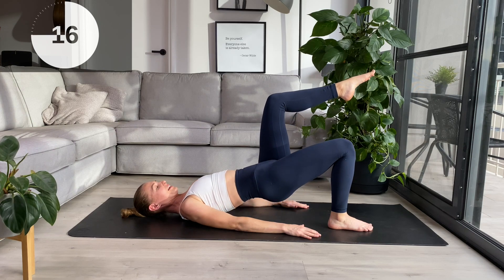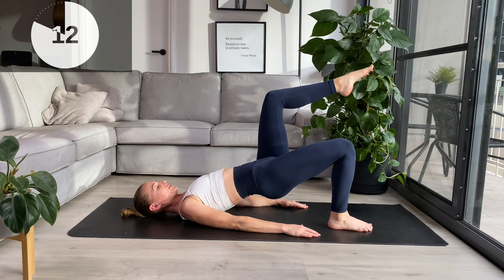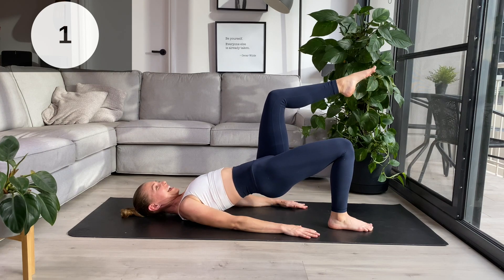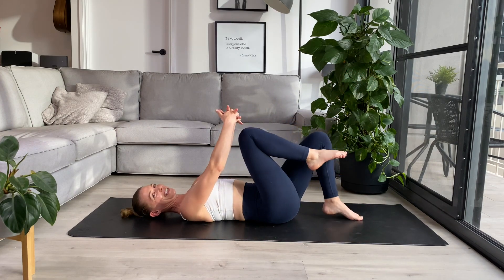We're going to hold the next one up here and little pulses. Lower down an inch, lift up an inch, lower and lift. This will be where the burn starts to set in, particularly through those hamstrings. And roll all the way back down. Nice job guys — you can just tuck those knees in.